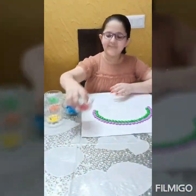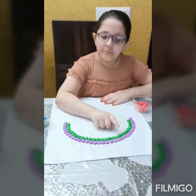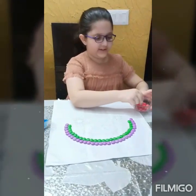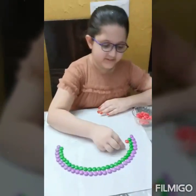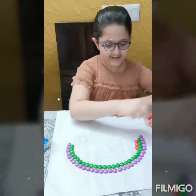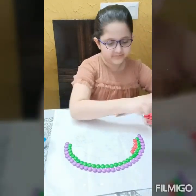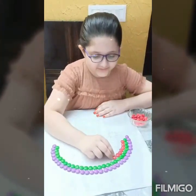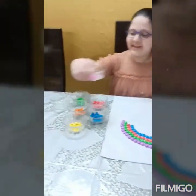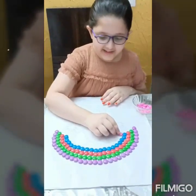Now we will take red color jams. I have made the lines of purple color jams and green color jams. Now I have taken red color jams and we will also make a line of red color jams. You can take any color jams you want. Now I have taken pink color jams and I will make a line of pink color jams.